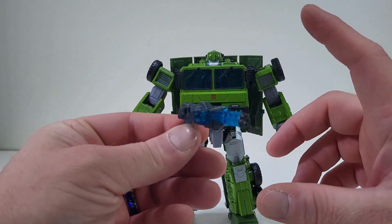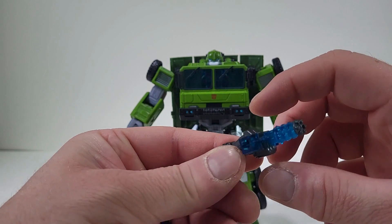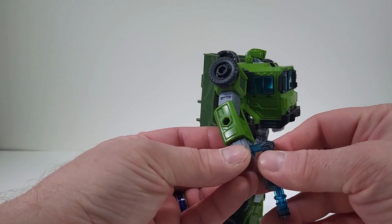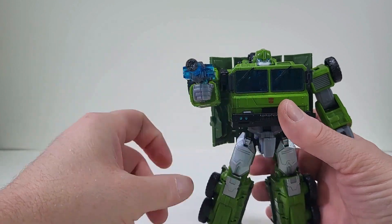He does come with this awesome looking gun — this transparent blue, but I like how they painted it. This to me I really like. You can actually have it plug into his hand, so he can have a small — to me this will be like a pistol to him.